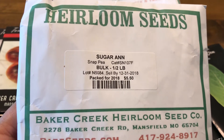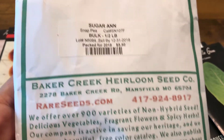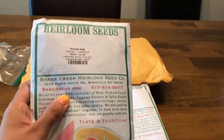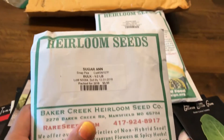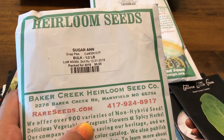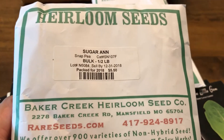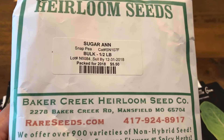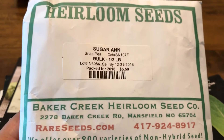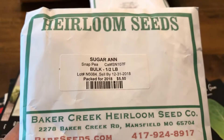I also got sugar snap peas and sugar and peas. I should have only ordered one type, but I ordered two. I didn't realize how much half a pound is — that's a lot. At $5.50, I think it's a great value and I do love sweet peas; my kids love them too. But I think I over-ordered — let's see if I can find space for all this.